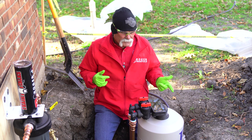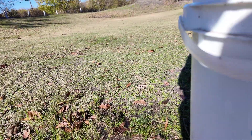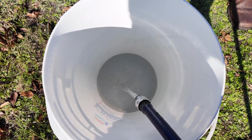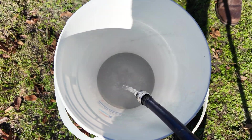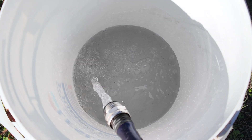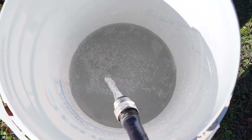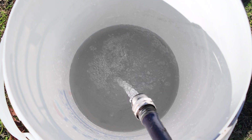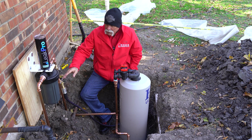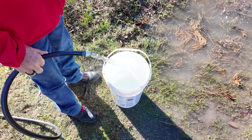We may take a break here in the middle of it, but we're going to let it sit, let it flow, and see what happens. We think we've got it all done here — we think we've flushed it out enough. We're down to just a few particles. We're going to let it run five more minutes and check the bucket to see what we've got.